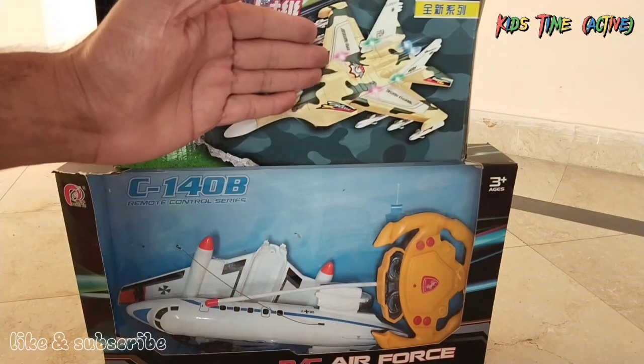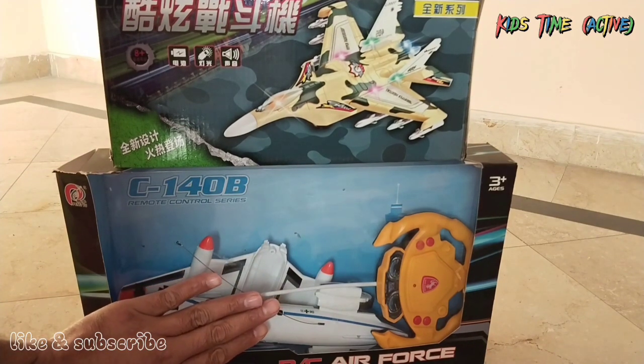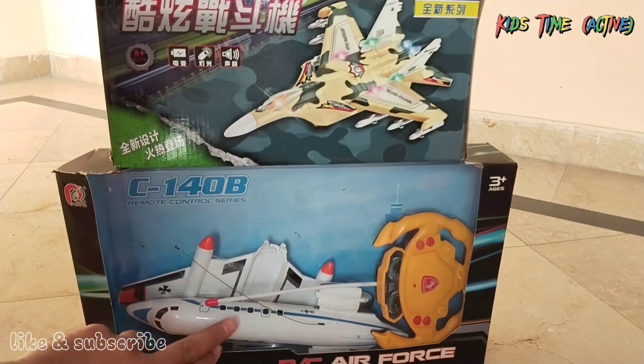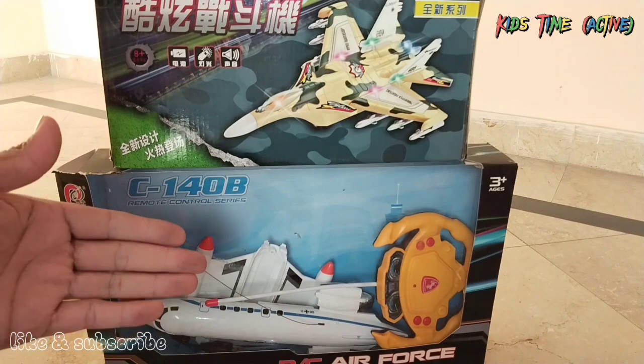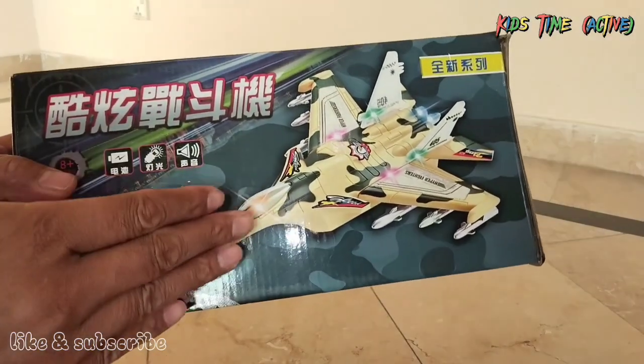This is the unboxing and we will see what is inside. This is the aeroplane and this is the control. I think it will assemble. So we will start with this video and do the unboxing. First of all, we will introduce this fighter jet.